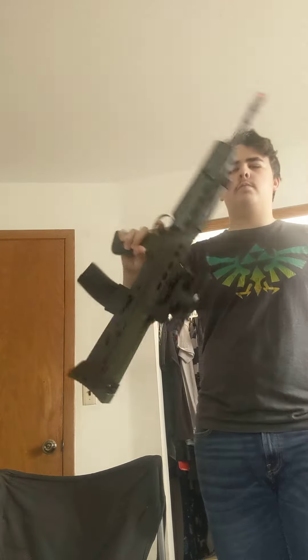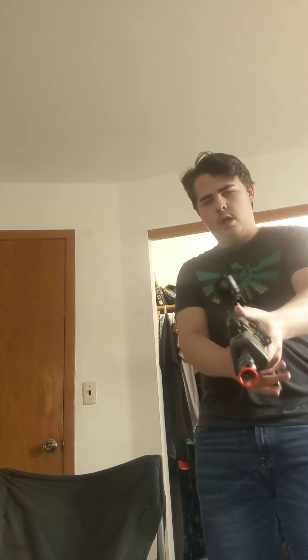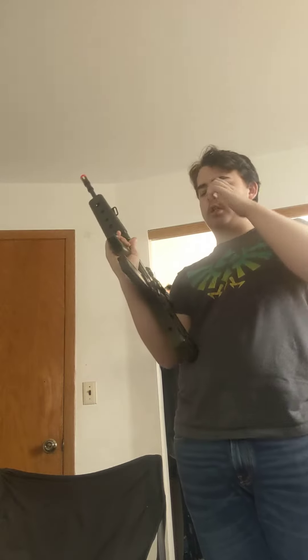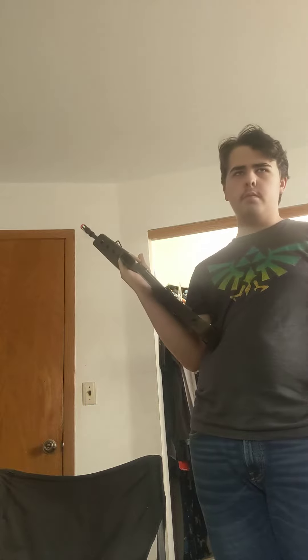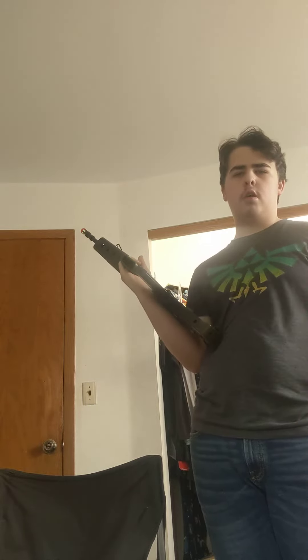Yeah, this is mostly hard plastic with some parts of metal. Just keep shooting as long as you have ammo in the magazine — which I don't. Yeah, it's pretty cool.